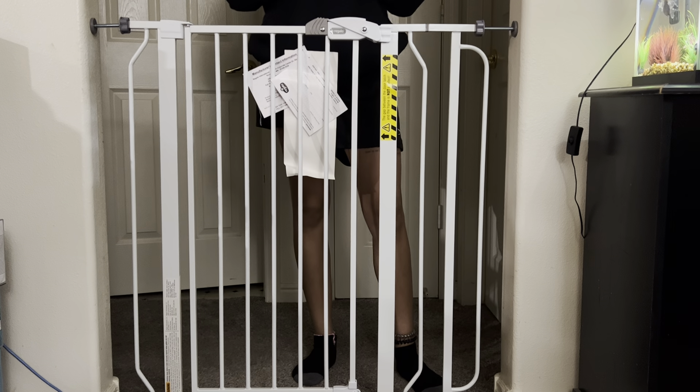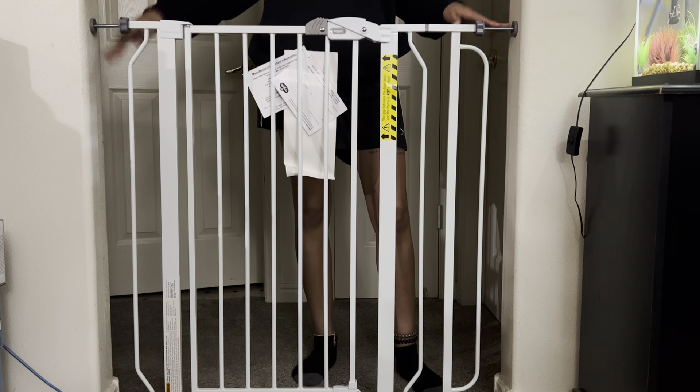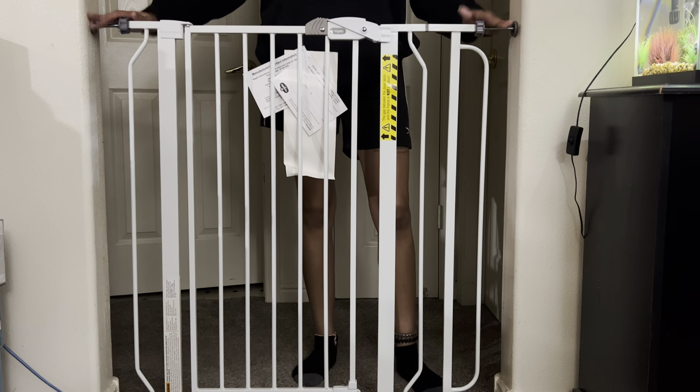Hey everybody, it's Smelly here. Today I'm going to be showing you guys this walkthrough baby gate. This one right here is actually 36 inches, so it's very, very tall. And the great thing about it is you do not have to put holes in your wall — it's pressurized on the top and the bottom.